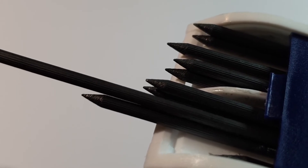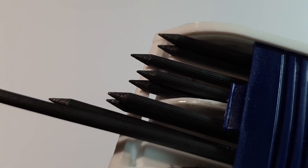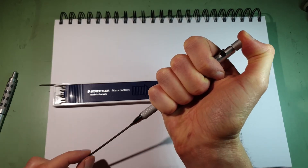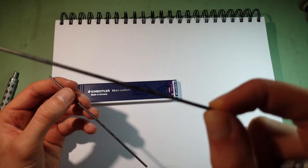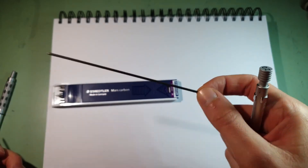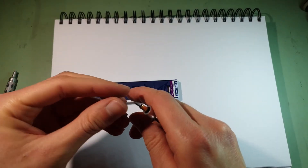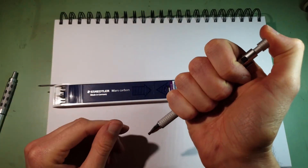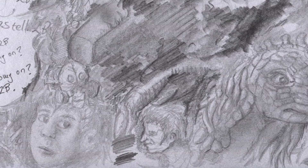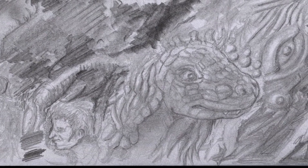I find it interesting that the leads have got little ribs on them — I wonder why that is. Let's hold the button down and pull it out. There's actually HB lead written on the lead itself. So it does come with HB lead, and this one has 2B written on the lead. To be or not to be — that is the question. So then I suppose I'd better do some drawing with it to really discover how good or how terrible this lead holder is.